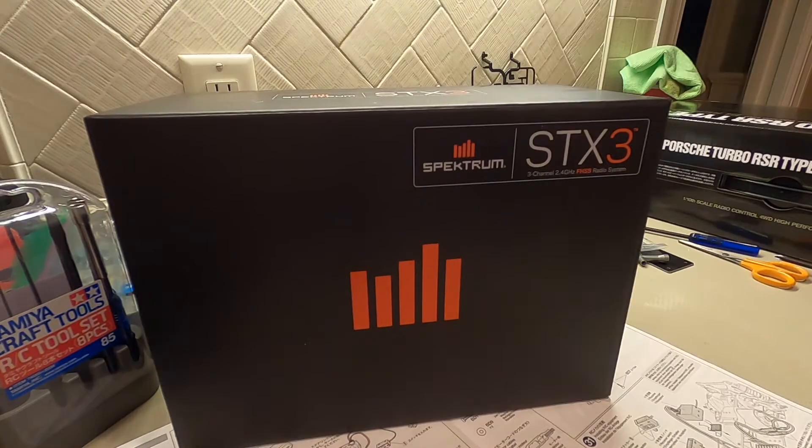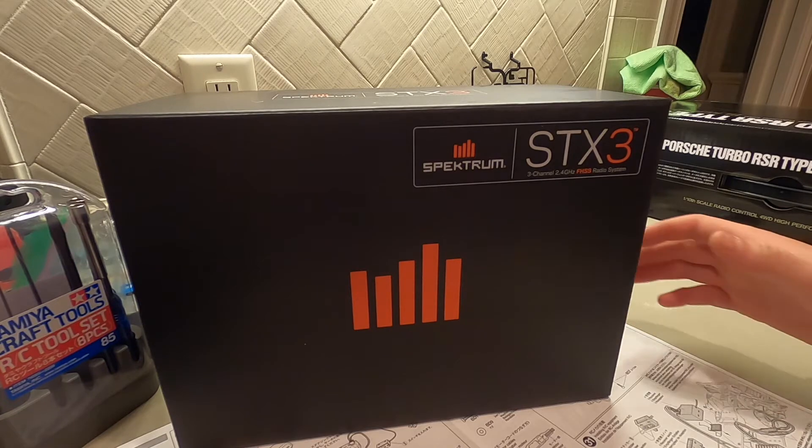While we have the box here, let's go ahead and do a quick little unboxing. I always like doing Spectrum unboxings — I just think their radios are really high quality and I like their packaging. So let's just hop into it real quick.